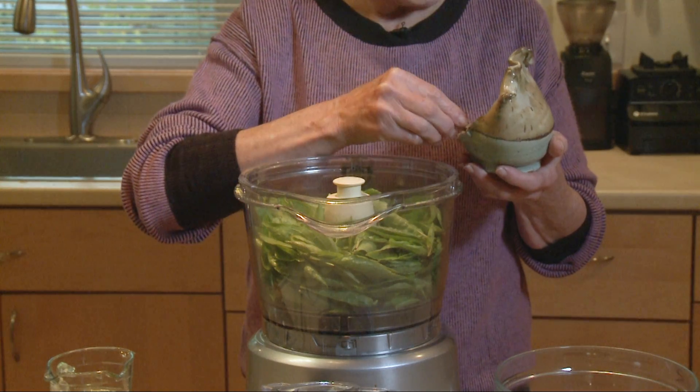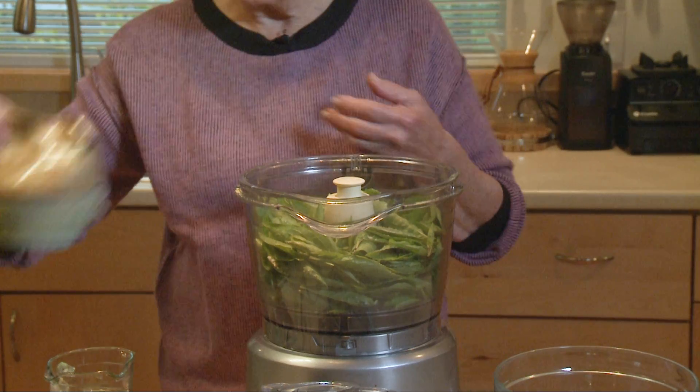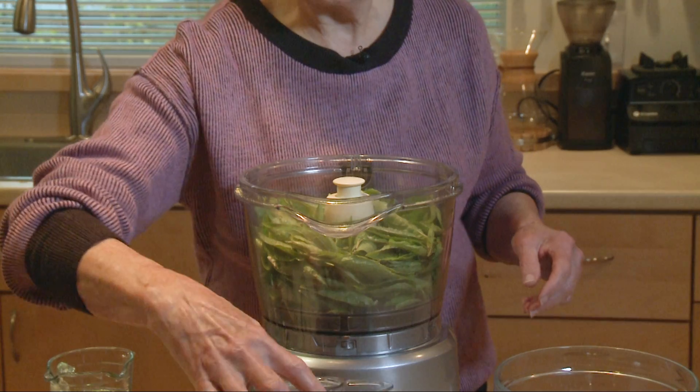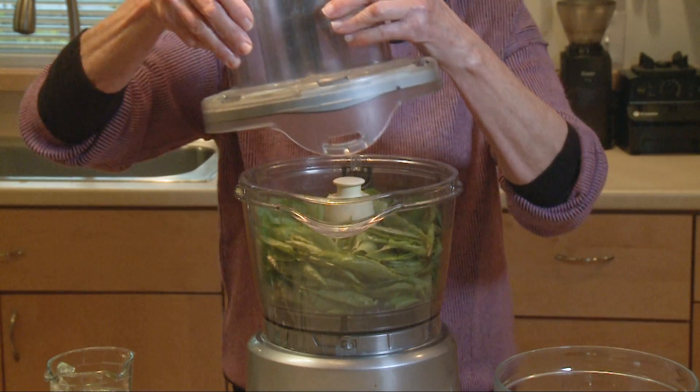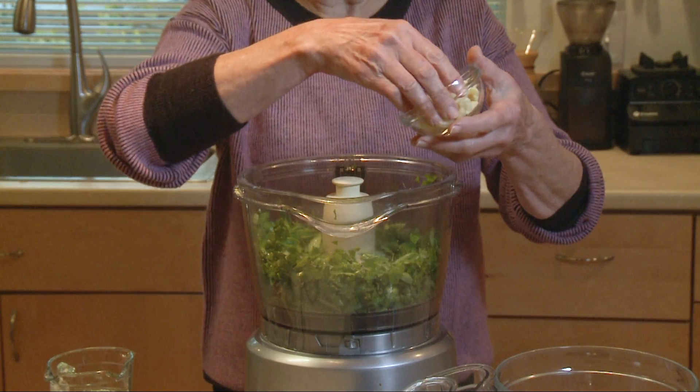I like to add a little bit of salt to the basil leaves before I process them — about a quarter teaspoon of salt. Then I'm just going to process these to chop them a little bit before I add the garlic and the olive oil.